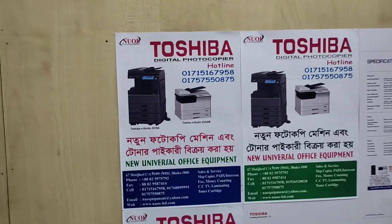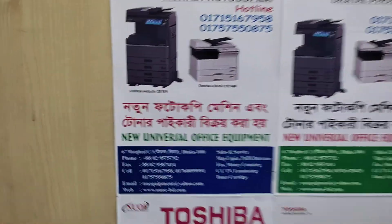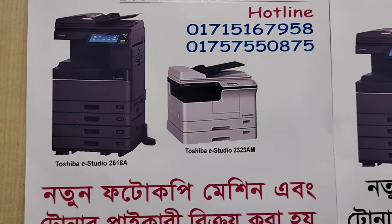Assalamualaikum. This is the new universal office equipment, and this is the mobile number.